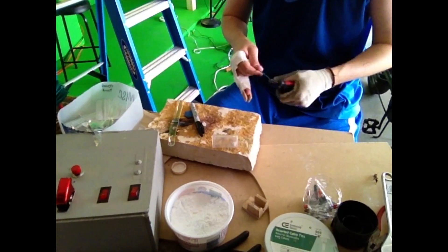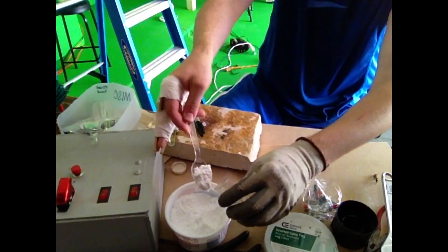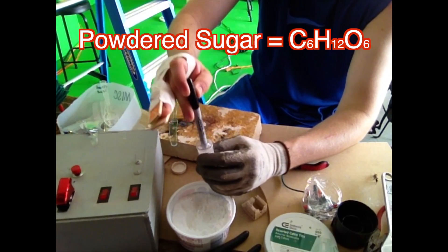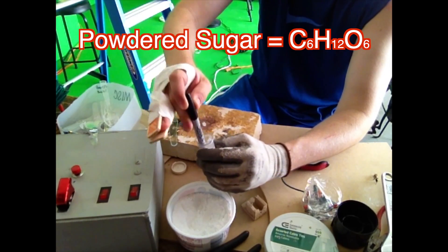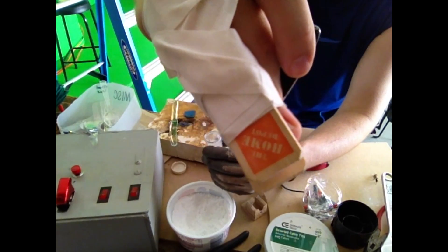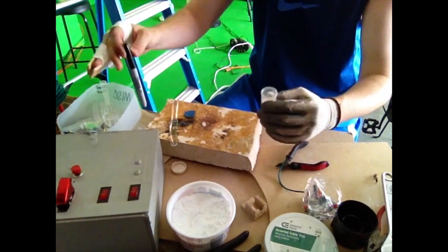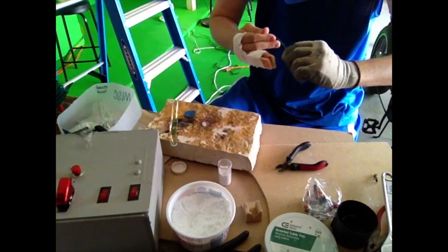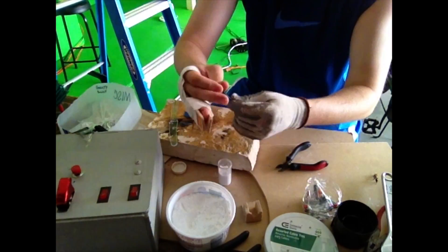For this portion of the video, we're going to use a potassium nitrate that's killing and a pounded sugar, 6-6-8-12-0-6, and we're going to mix it up and put it into a peanut and ignite it.